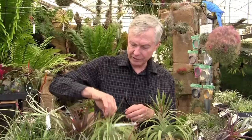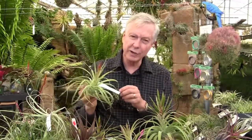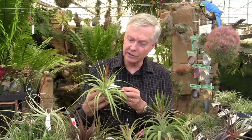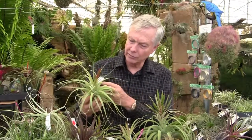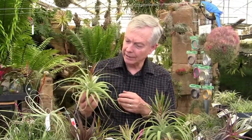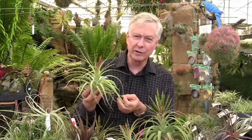And here we have Tillandsia 'Awesome Amber', which is a hybrid of Rothii and Concolor. Rothii gets quite large, much larger than Concolor. So this is a combination of the two. This plant can also get quite large — well over 30 centimeters, over a foot. This one decided to bloom when it was about 30 centimeters.